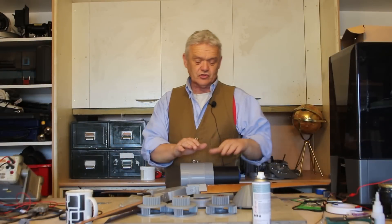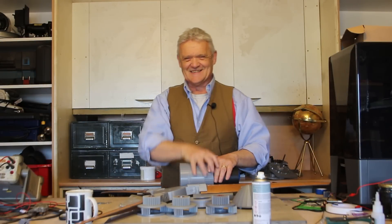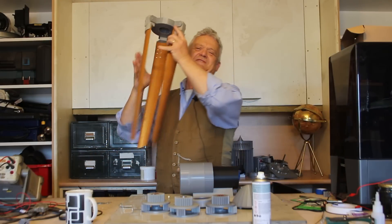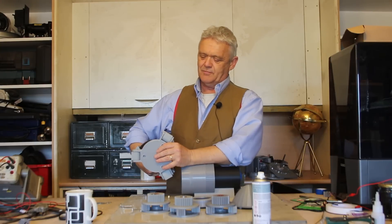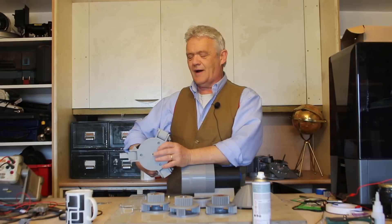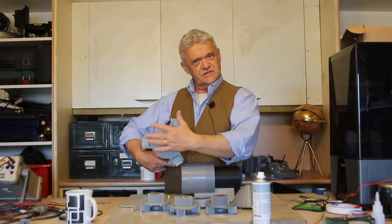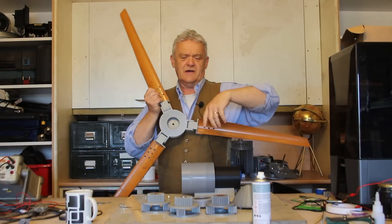Hi everybody! We've got to what many might think of — me included — the exciting bit, and that's where we're going to fit this onto this. This is our collapsible wind turbine blades because we're making a foldable wind turbine that we made in a previous video. I have made a modification to this head here, and what I've done is on the reverse side I've mirrored the gears.